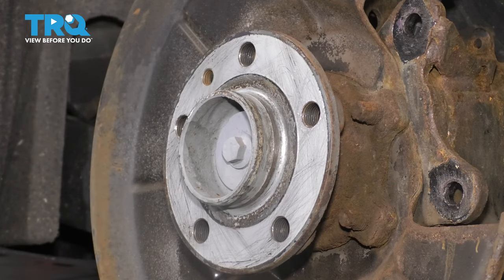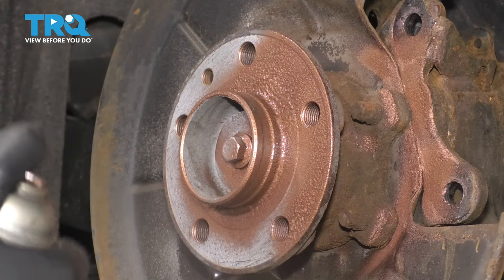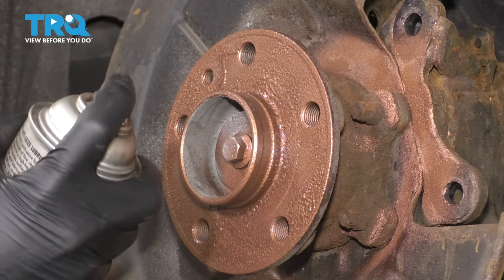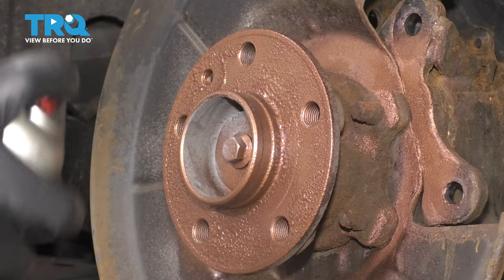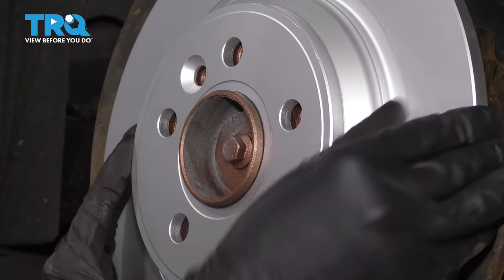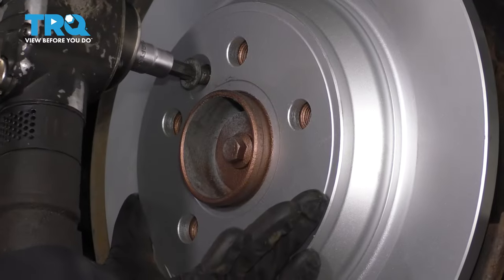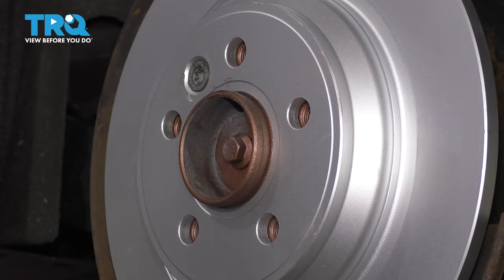Once it's dried off, apply some anti-seize to the surface so it doesn't corrode in the future. Try to avoid getting it inside the lug bolt holes — if a little gets in there, that's okay. Put some in the hole for the set screw on the rotor. Once you have a thin coating, take your rotor, line it up with the set screw threads, start the set screw in, hold the rotor in place, and tighten it up. Make sure it's snug — you don't have to over-tighten it. This just holds the rotor on nice and flush until you put the wheel on.